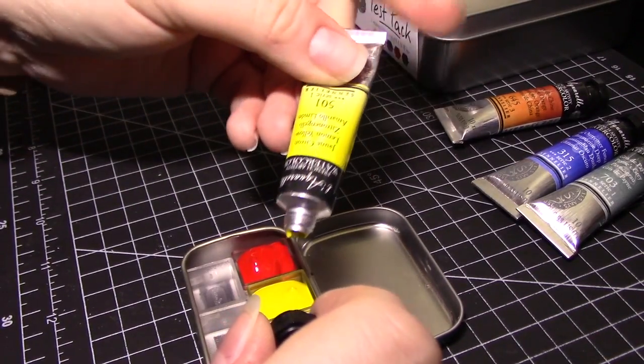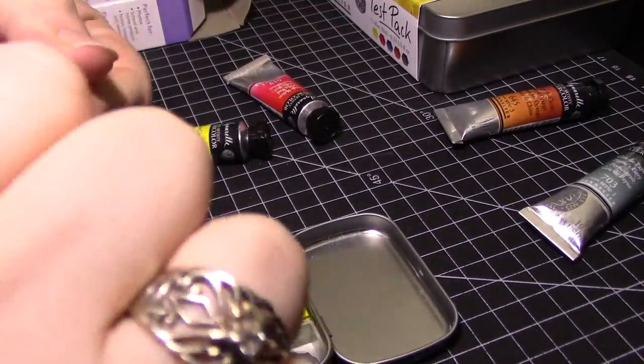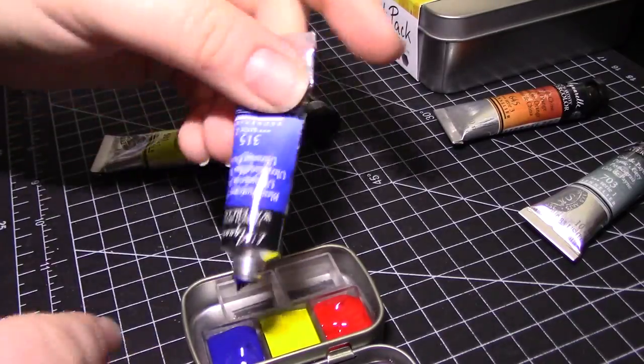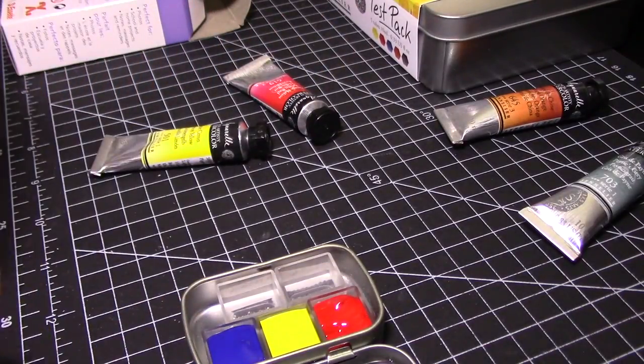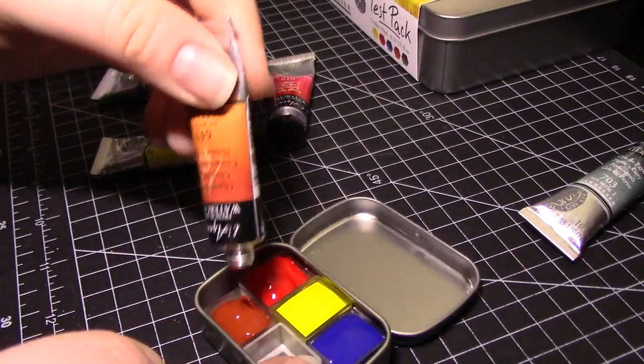By the way, if you haven't already, please consider subscribing to my channel and giving this video a thumbs up. It honestly does help out and I really, truly appreciate it. I know I'm not the only one who thinks freshly poured paint looks like delicious candies — so pretty.